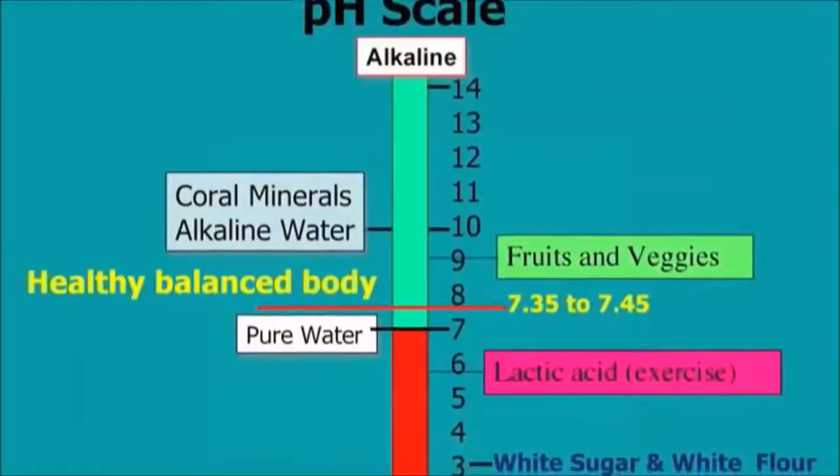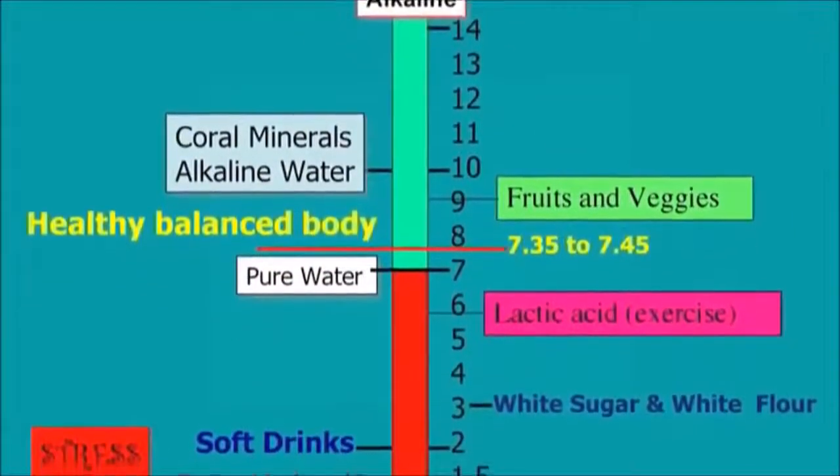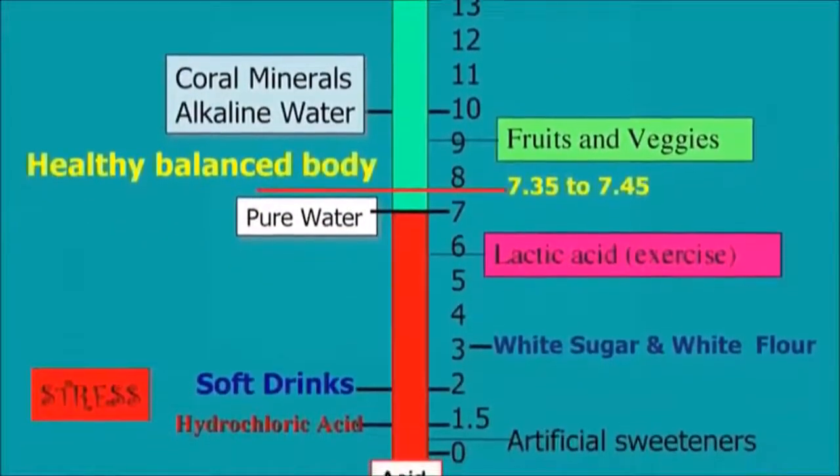The pH scale runs from zero to fourteen. On this scale, seven is neutral. Our body needs to be at 7.4 as an optimal. When you're at 7.4, metabolism is high and the body is working where it's supposed to be, and your health is probably optimal. But a lot of the things that we do push us down below seven and into the acidic portion. This is where degenerative diseases and other conditions can begin to proliferate within the body.